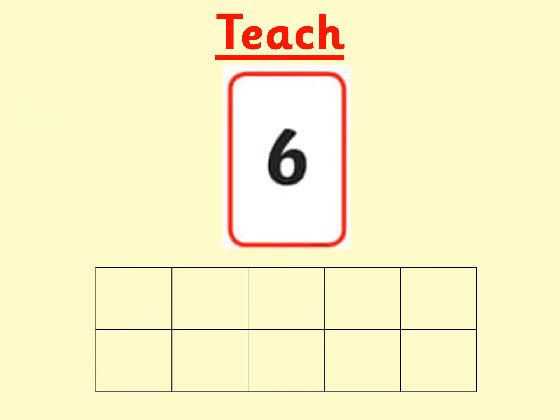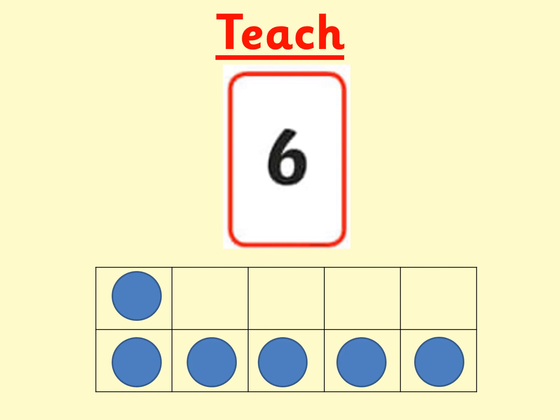What number is this, boys and girls? Can you make it on your tens frame? It was six. I have shown the number six on my tens frame. I filled the bottom with five counters, and then I've added one more on the top to make six. Have a look at my tens frame, boys and girls. How many more would I need to make ten? There are four gaps on my tens frame. This shows me that I would need four more counters to make ten. Six add four equals ten. What numbers can you see? I can see five counters on the bottom and one more on top. This shows me that six is five add one.